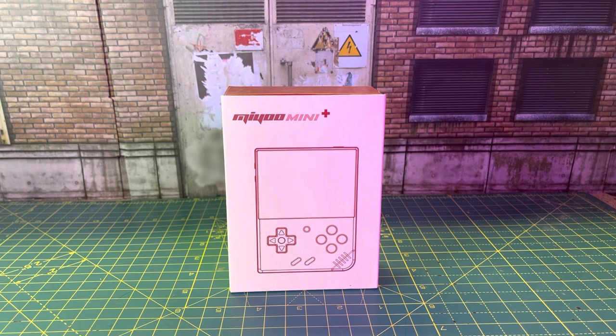Hey guys, what's going on? Welcome to my channel and thanks for joining me for this video. For today's video, we're actually going to be doing something a little bit different — no action figures, no G.I. Joes, no Marvel Legends review, anything like that. We're actually going to check out and do a short review on this awesome handheld I got before me, the MiU Mini Plus.